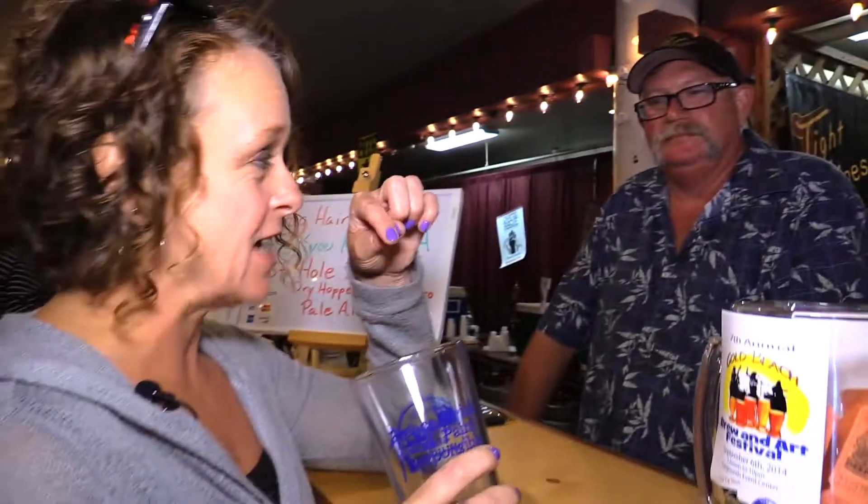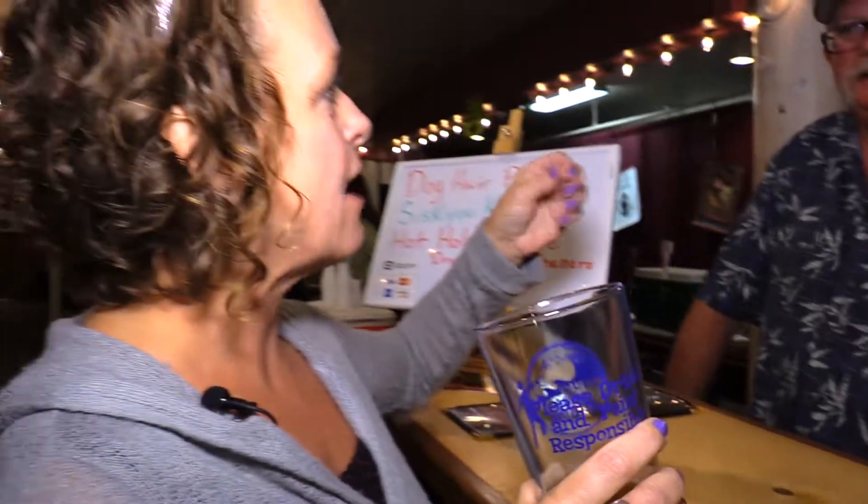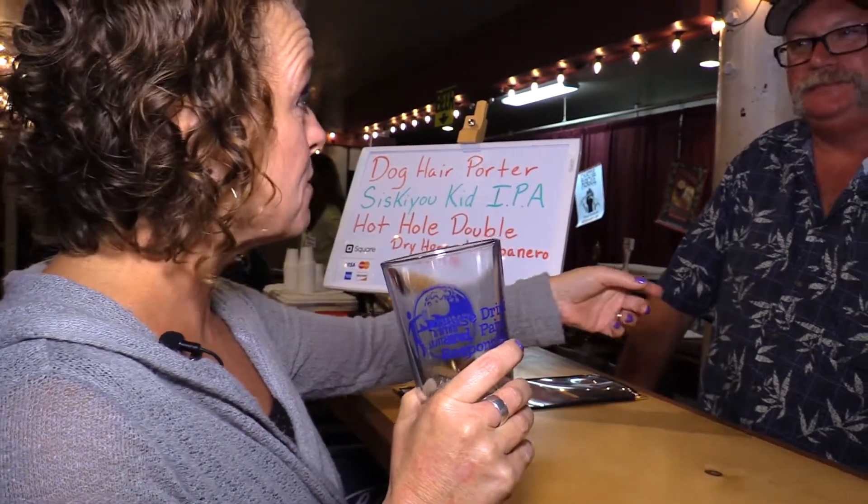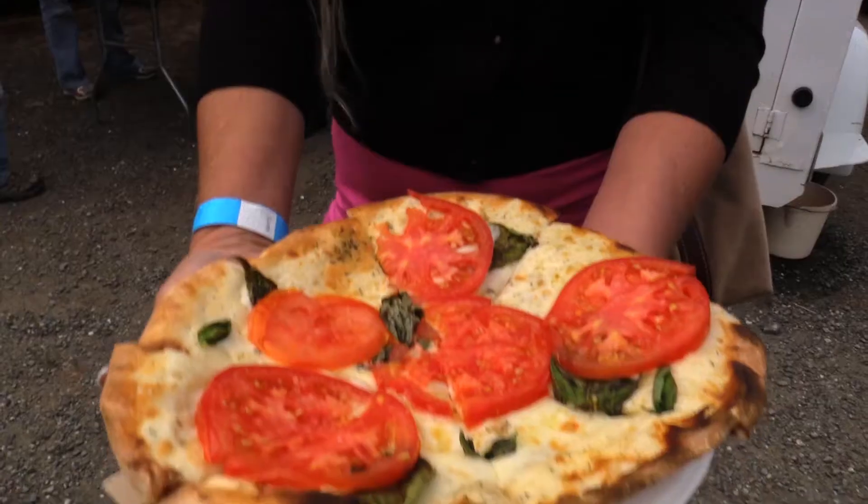It's dry hopped two separate times, and then fresh habaneros are added — seeds and everything. I can actually see little seeds in here. I taste it — it's a very light aftertaste of a little bit of heat, but it's very refreshing. So it's refreshing and hot. That is gorgeous.